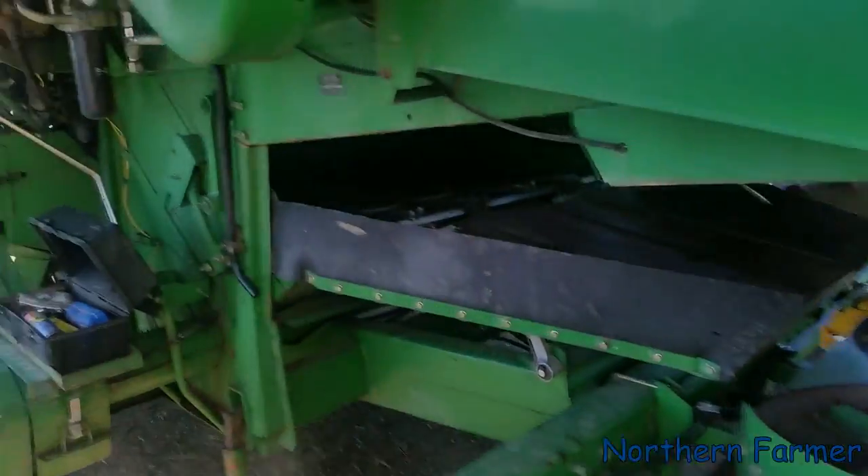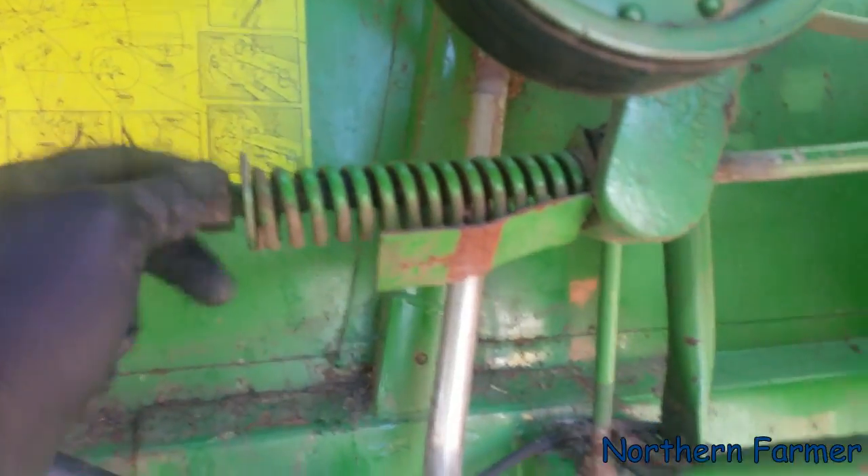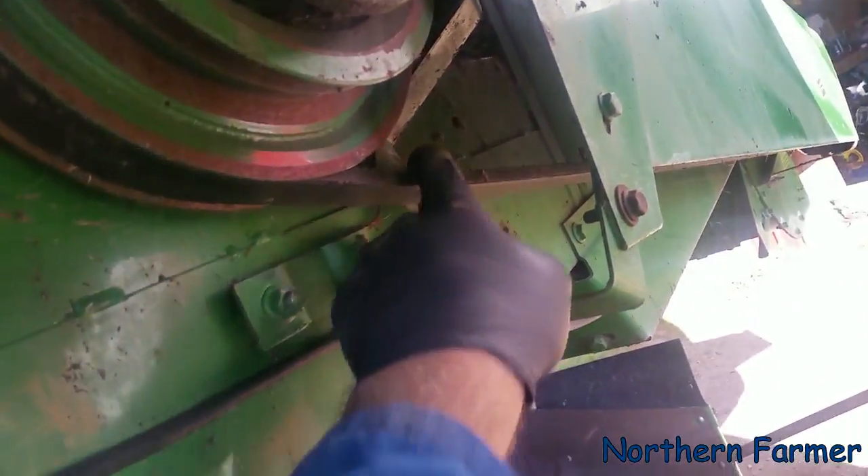First thing we've got to do is loosen this tightener up here, which I already did. And it loosens this double belt that runs the chopper.